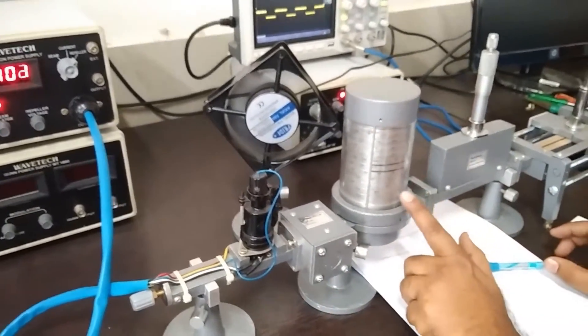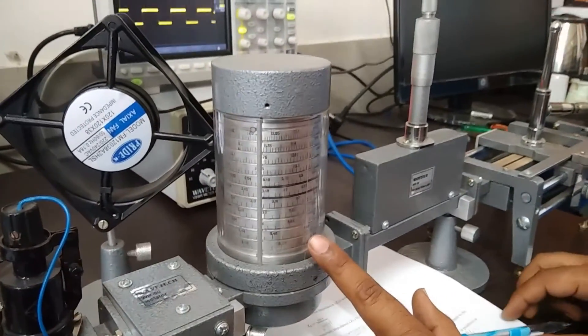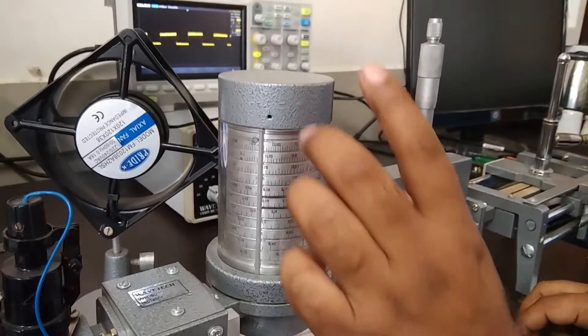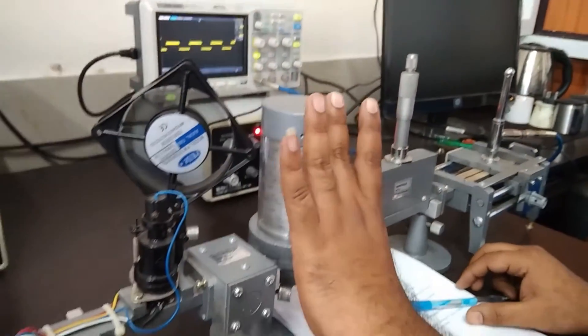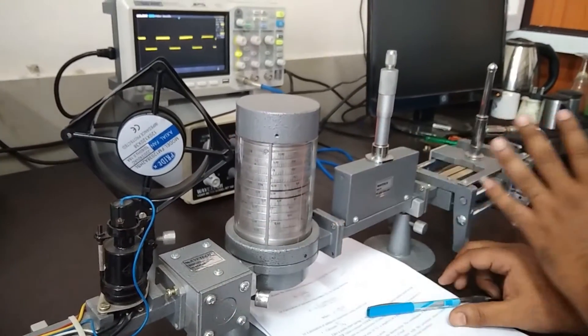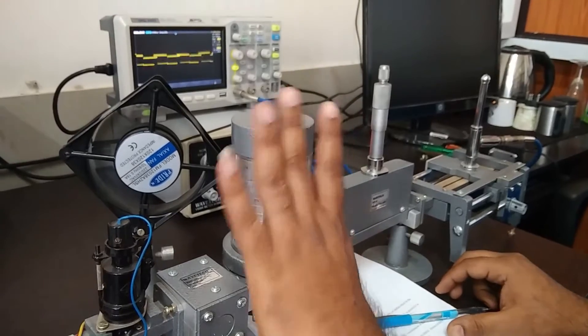After that, this is the frequency meter. It is used to calculate the frequency. The working principle of this frequency meter is just like a cavity resonator. If I am tuning this, the complete setup can absorb the complete RF signal.